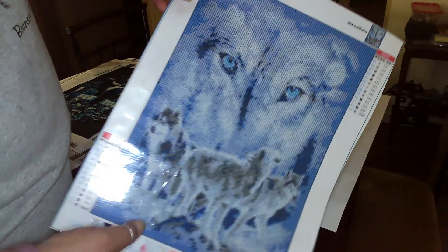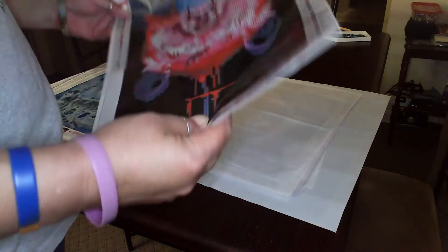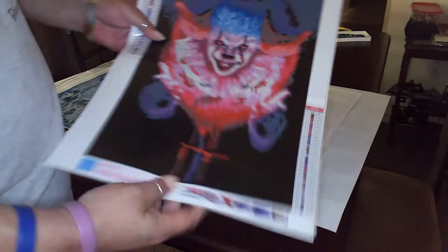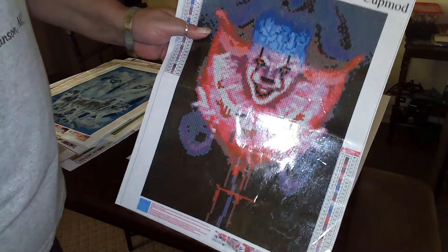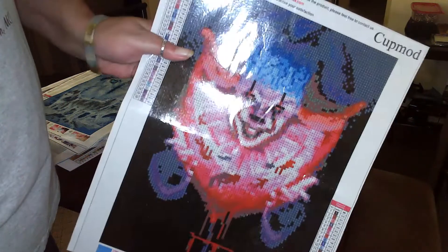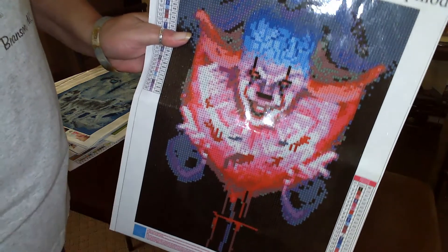There's some more wolves with ones in front. Like I said, I've got enough now — I'm at a dilemma of what to start next. This is it — Pennywise the Clown. I'm a Stephen King fan too. Also lots of black; I seem to be attracted to pictures with lots of black.